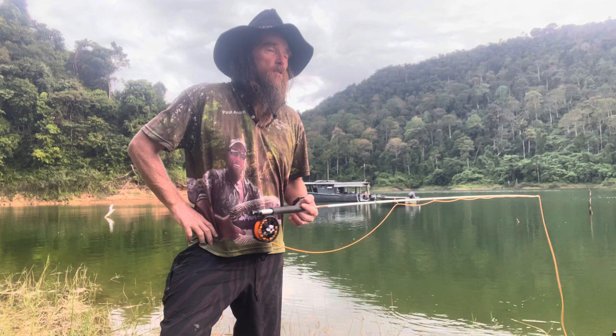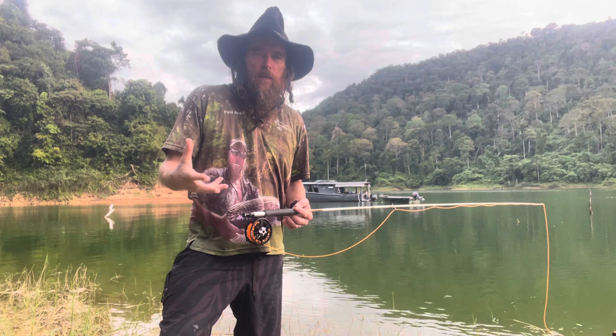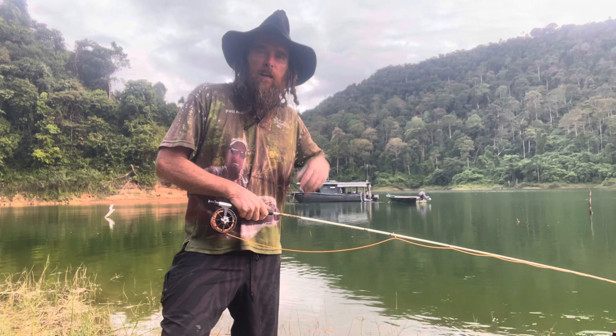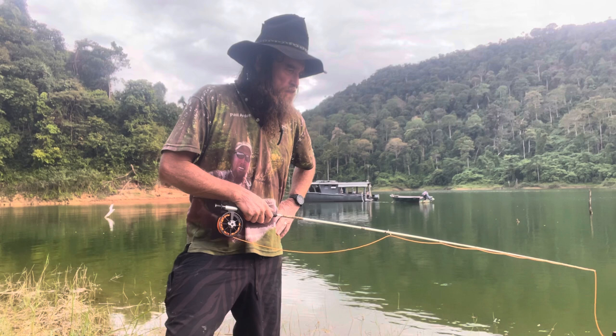I want to show you a drill — an exercise, actually, this is a drill. I've already done this one but it was really windy and it didn't come across very well, because I was watching it today and even I couldn't hear what was going on. I think I learned this one from Peter Hayes, or certainly I've adapted it from something I got from Peter Hayes.